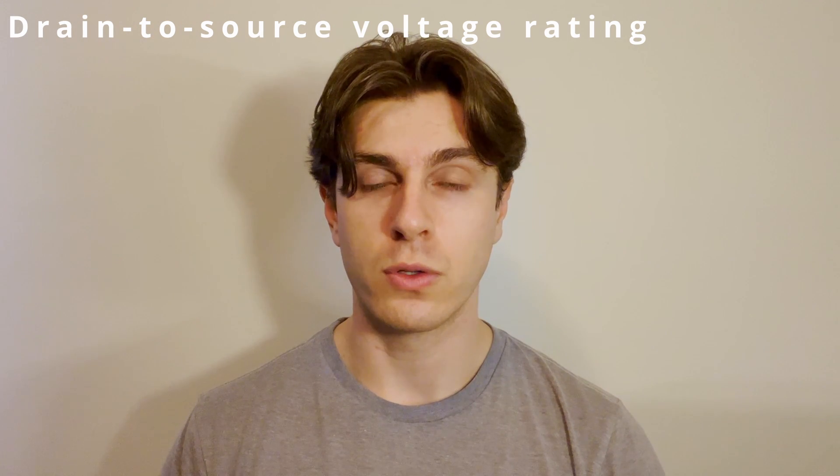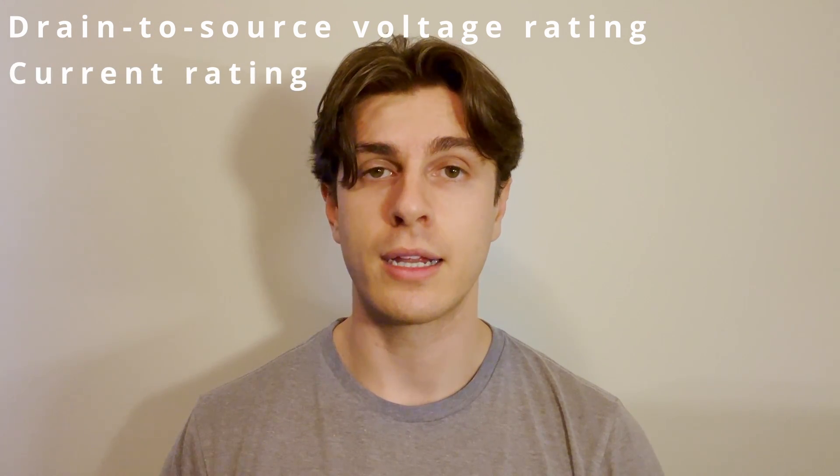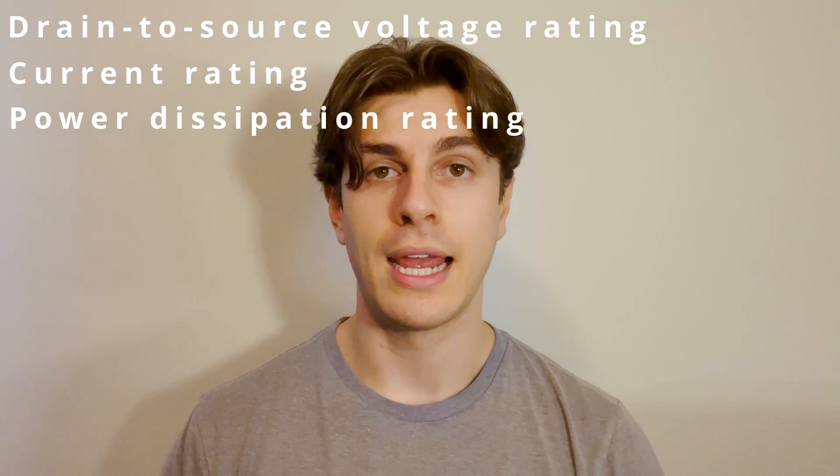When selecting the MOSFET for a boost converter application, there are several key parameters to be familiar with — things such as the drain to source voltage rating, the current rating, the power dissipation rating, and the general performance of the part. Don't worry if these terms aren't super familiar yet; we will go over them when we start doing actual design work in later videos.